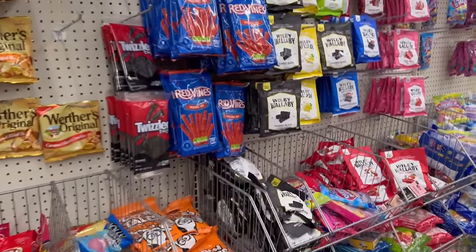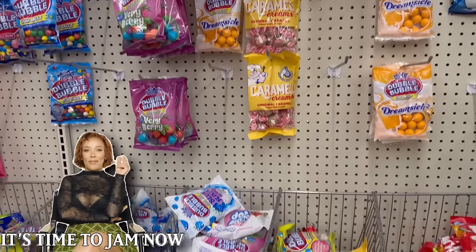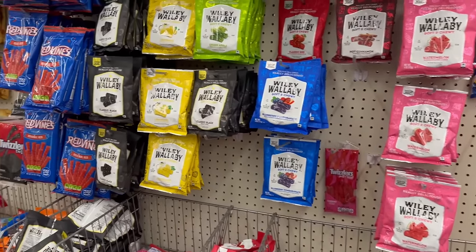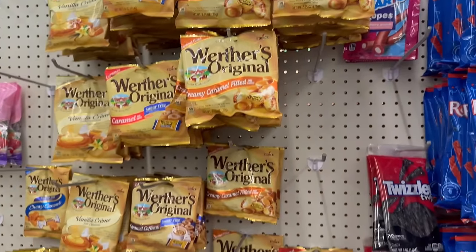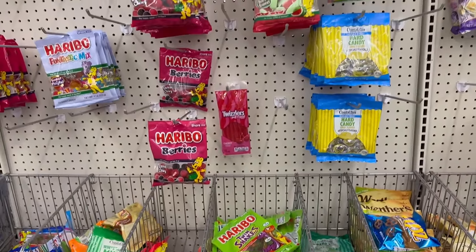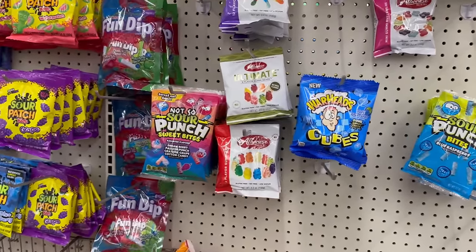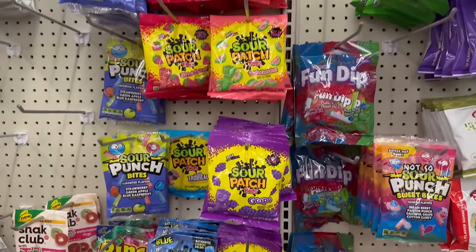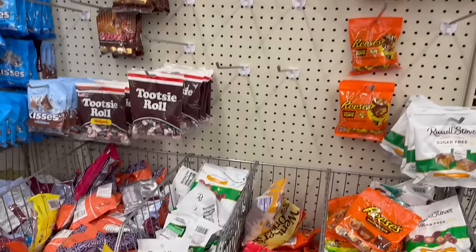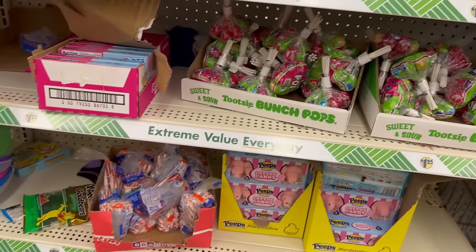Coming into the candy area — I always brag about their candy because they have a great selection with such a variety: suckers, gummies, name brand candies, and even movie theater box candies. A great selection overall!